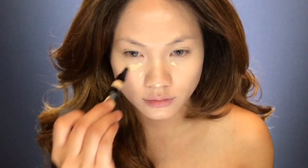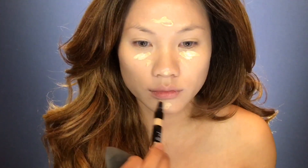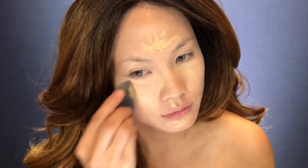Blending evenly, and moving on to concealer — I'm putting this under my eyes to cover my bags and bringing out the T-zone of my face, also blending evenly, making sure everything is smooth and flawless. Continue to blend all over your face.